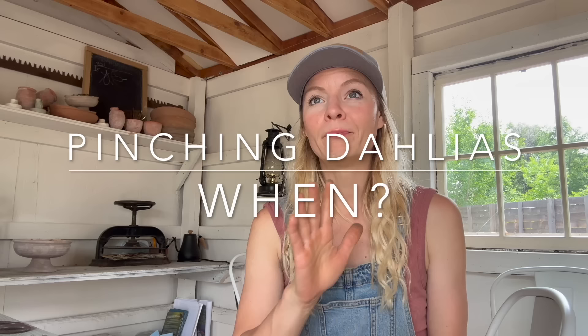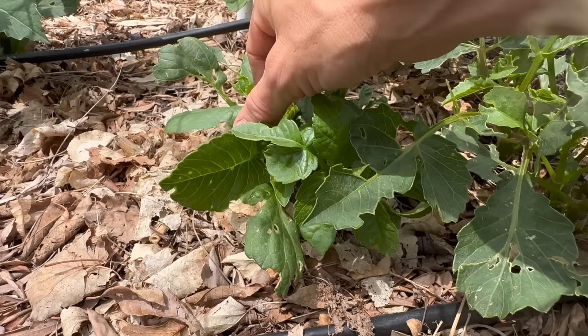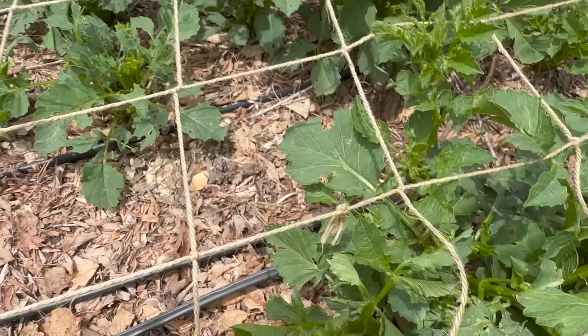Now the question is when do you do it? Most recommendations out there will tell you to pinch when plants are about a foot tall. For me personally, I don't like pinching that late — I prefer to pinch much earlier. I like to do that because if we're trying to encourage a bushier, sturdier plant, doing that closer to the ground gives us more stability. If we have a taller stem and then branching from the top, that creates instability and top-heavy issues, whereas branching at the bottom gives us a bushier plant lower down.